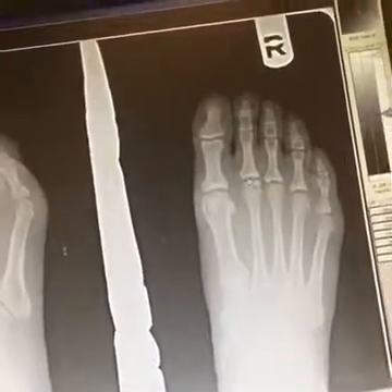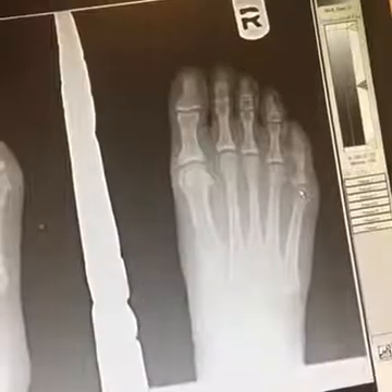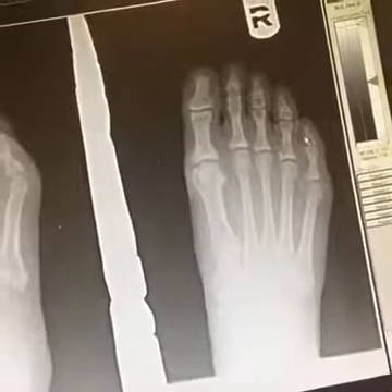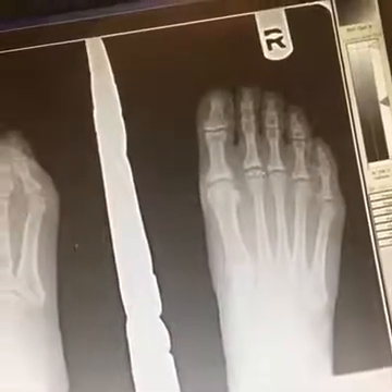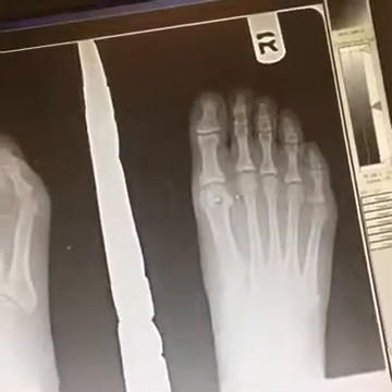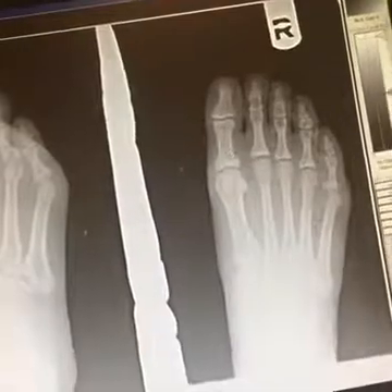Controlling those forces is obviously very important. What's called the metatarsal parabola is the shape of the length of the metatarsals — this is actually what gives your shoe last its shape. The proper shoe shape should match the shape of the foot parabola. The second metatarsal is always the longest in the human foot, and metatarsals one and three should be the same length. If an athlete has a first metatarsal the same length as their second metatarsal, they are susceptible to jamming the first MPJ and developing hallux limitus or hallux rigidus.